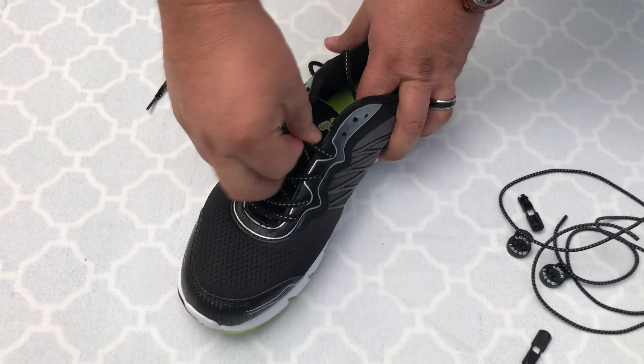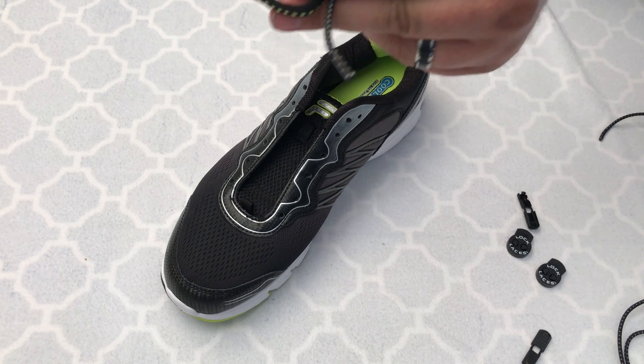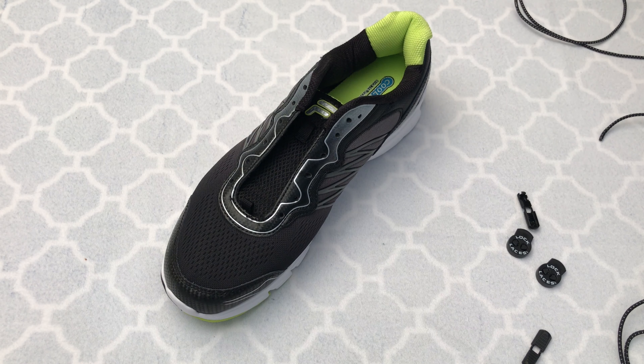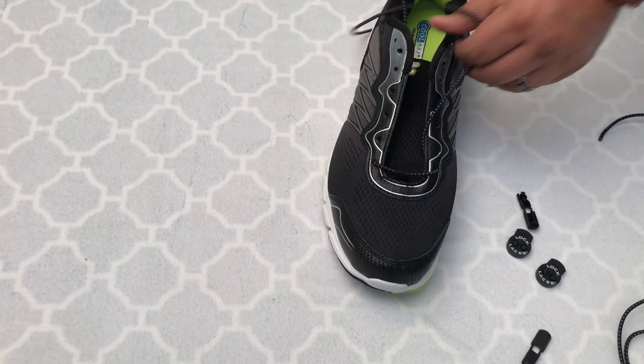Now to put these on your shoes, the first thing you have to do is remove the old laces and then you simply lace them up like you would normally. Start at the bottom, come across and go all the way up to the top.